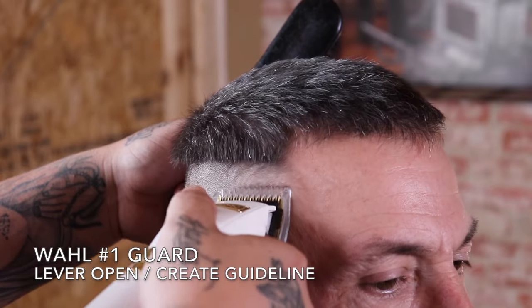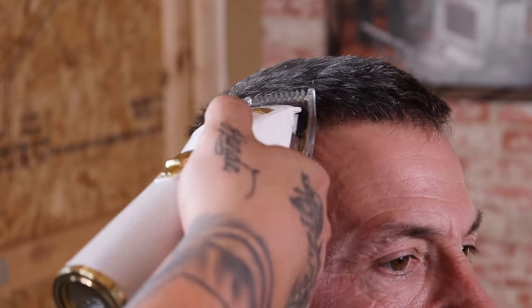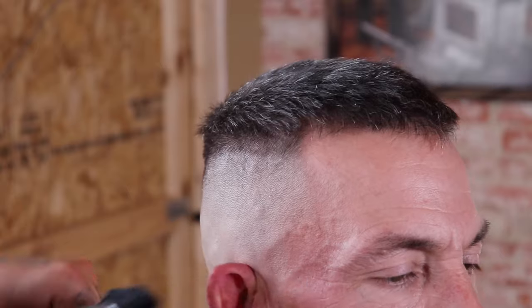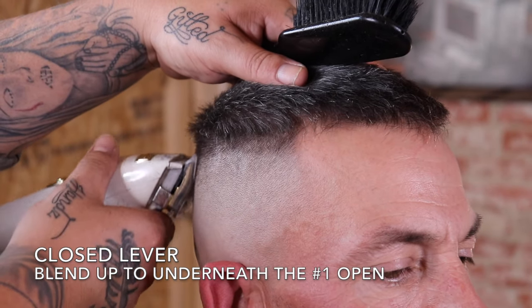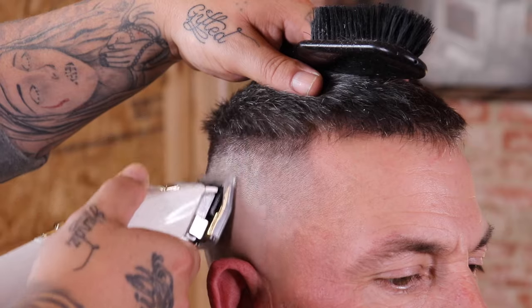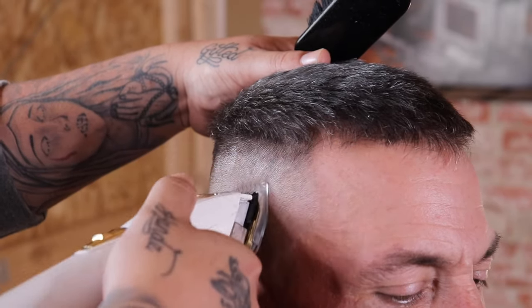Now that the blend is done, I'm going to come in with my Wahl number one guard with the lever fully open. This time I'm not looking to set or create any guideline — I'm going to use that flick-out motion towards the top because I want that transition from the blend to the length on top to begin connecting. I know it won't connect completely, so I'll show you how to do that later. Once set with the lever fully open, I'll close my lever and blend from the bottom of this guide back up, stopping right underneath where I left off. A lot of people ask why not just set it with the lever fully closed — the lever open helps me transition into my next step.